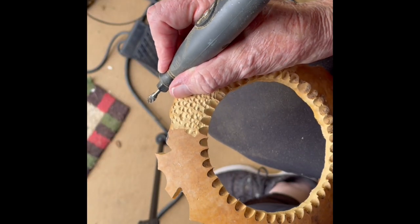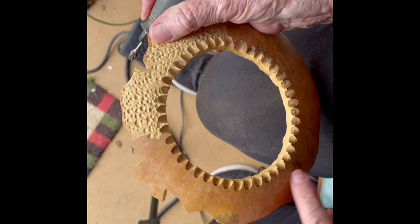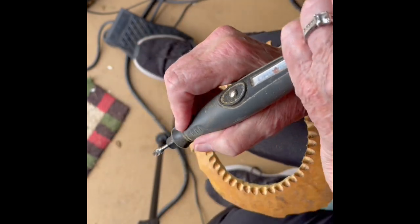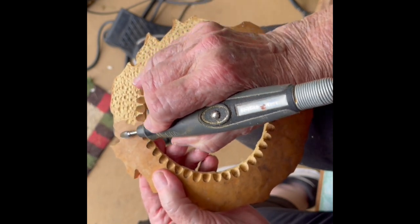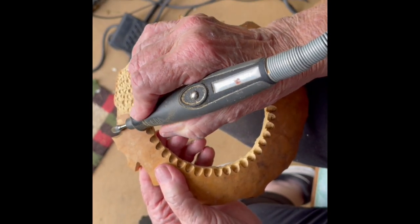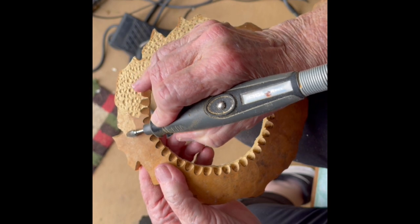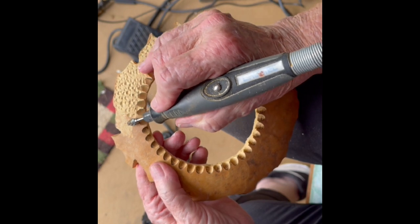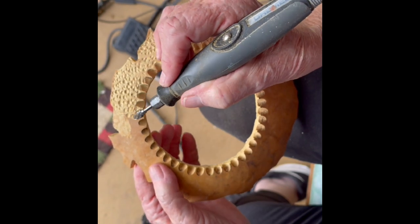Sometimes I leave it and varnish it in its natural state, but today I want to show you how to create this texture. We're going to do the texture all the way around the lid. You take the bud bit and you don't use real high pressure — you kind of lay it on its side, not a whole lot of pressure, just enough to get through that skin. The farther you go down, the softer it gets, so be real careful. The tungsten carbide bits take a lot of material off very quickly.